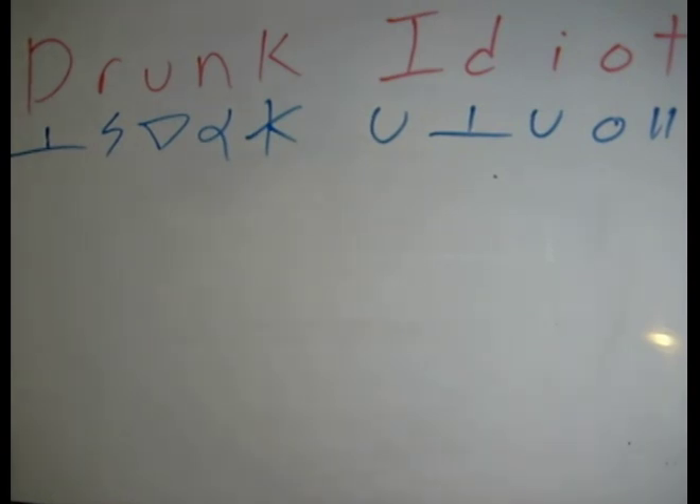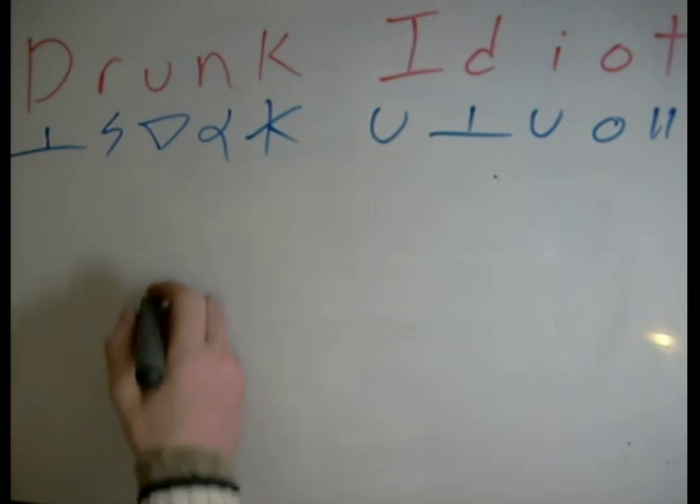In honor of a couple people I met on the street last night, New Year's Eve, let's do the following two words. Let's start with the word drunk.